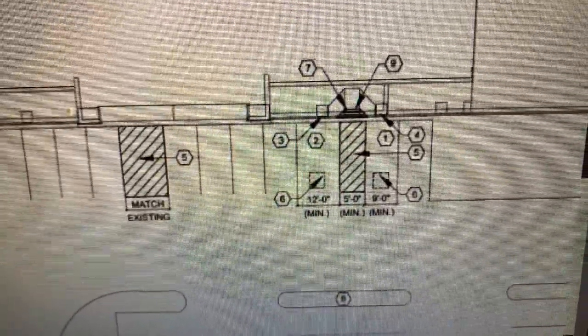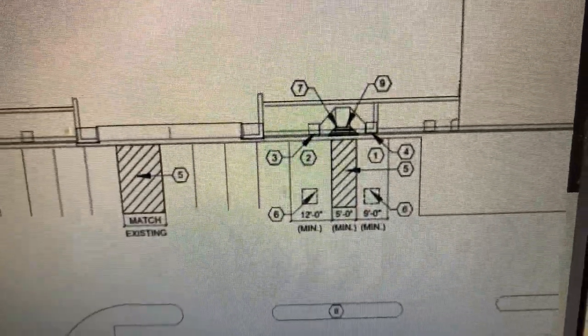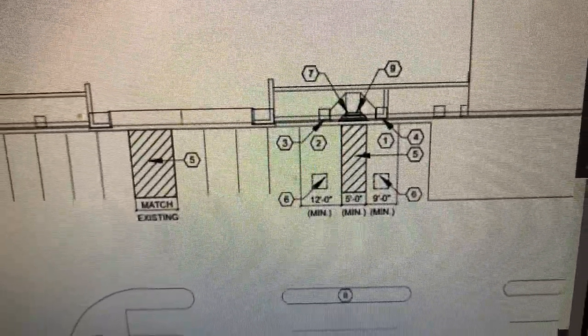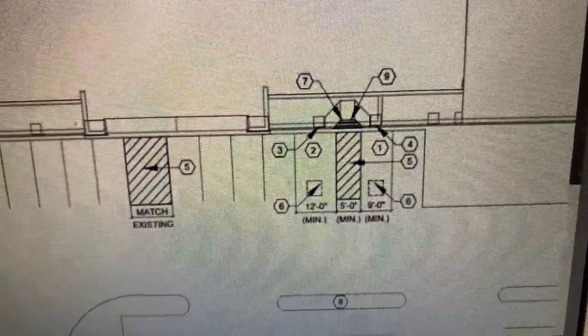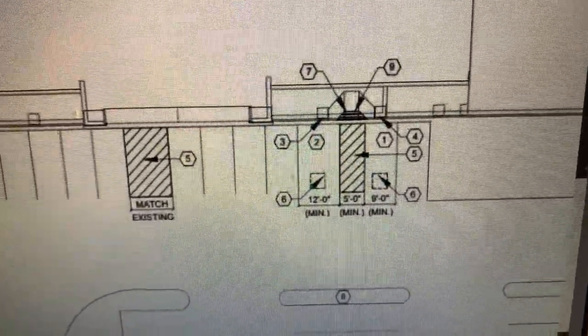Placement will be 50 feet of cross hatch, two new ADA stencils, and 36 feet of stall striping. And that should do it.